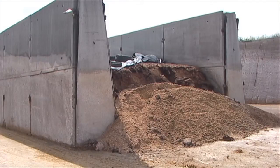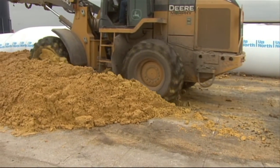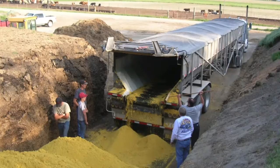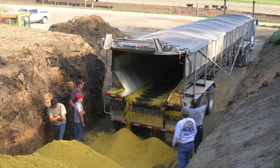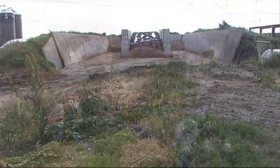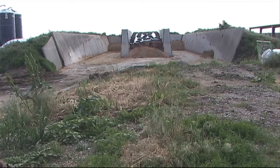Modified Distillers Grains Plus Solubles may also be stored in a bunker without the addition of forages. Again, the pile cannot be compacted by driving equipment onto the product. Many producers have piled and covered modified into a bunker with little spoilage, and this technique can work for either earthen or concrete bunkers. It's always recommended to cover the pile with plastic if possible to help minimize spoilage.